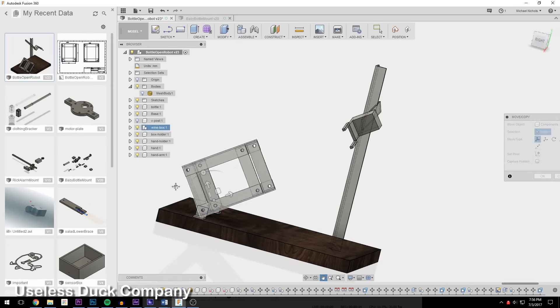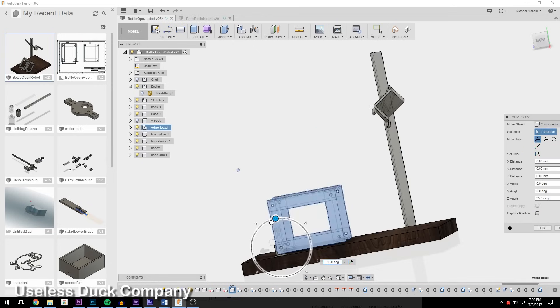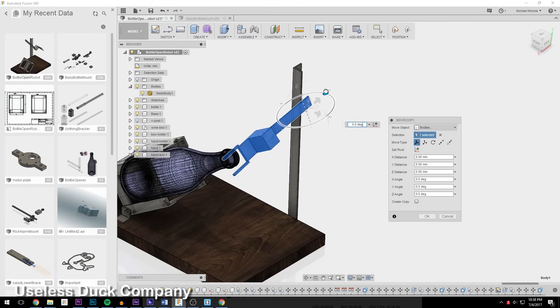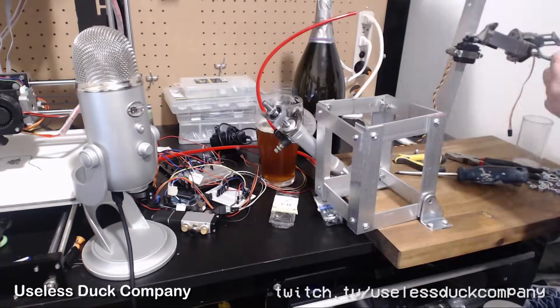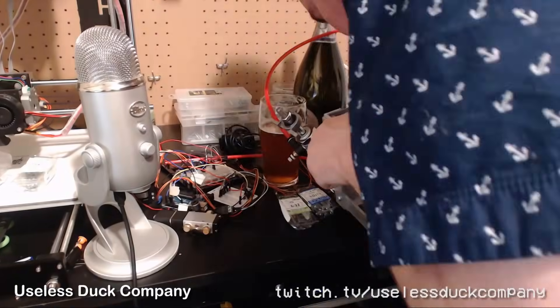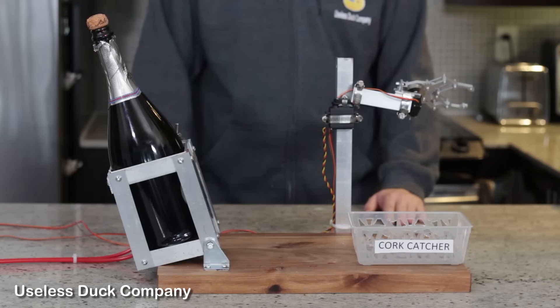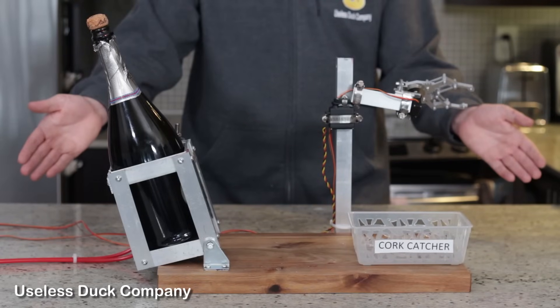So I jumped on the computer and came up with a design. It has a basket to move the bottle into position and a robot arm to move in and grab the cork. Now it turned out there's a problem with that design, but we'll get to that later. With the design ready, I jumped onto Twitch and streamed the build from start to finish. And here it is, all finished — my robot that opens a bottle of champagne.